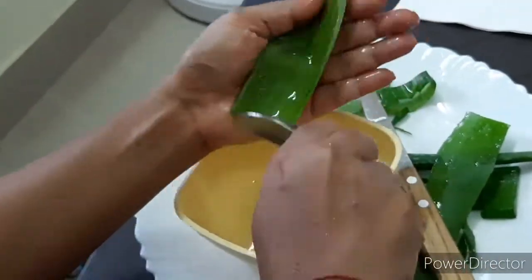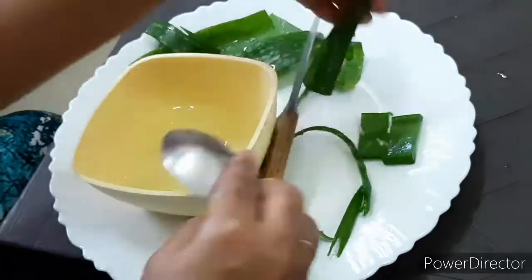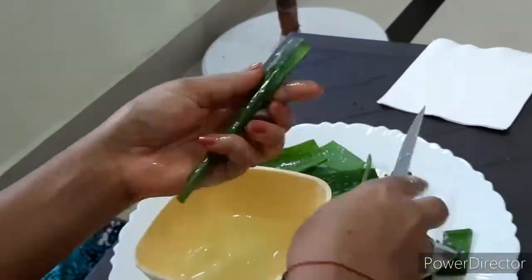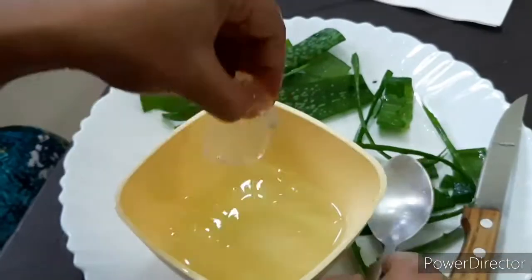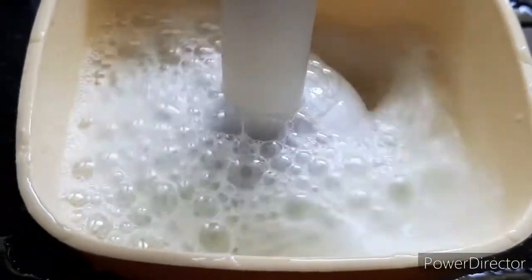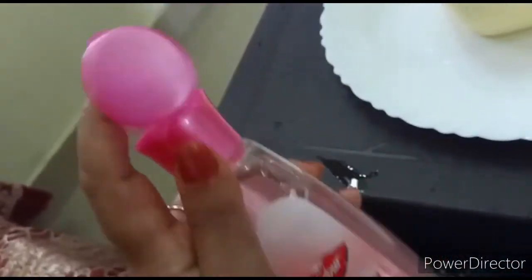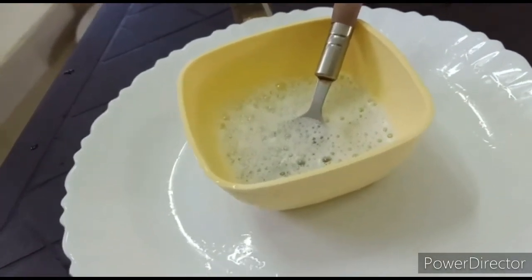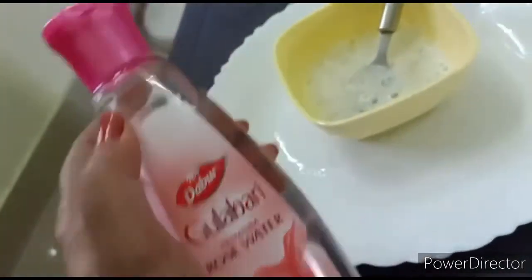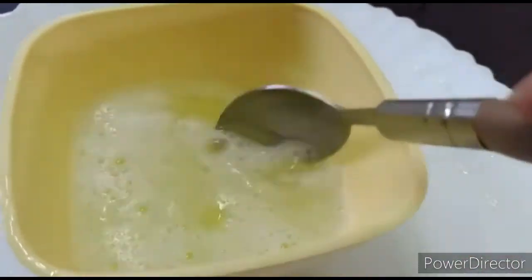This time we'll mix the aloe vera gel with rose water. We'll follow the same procedure — take out the gel, grind it until very smooth, and then mix in rose water. Rose water is also a star ingredient with many beauty benefits. Even applied on its own regularly, it gives a very fresh, rejuvenated look and has astringent properties — it acts as a very good toner. Mix it all together.